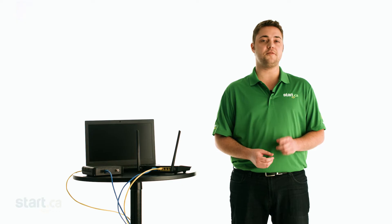Now it's time to configure your router. Begin by checking the documentation that came with the router. In most cases, you'll be directed to open a web browser such as Google Chrome or Mozilla Firefox, and then type a specific IP address or web address into the address bar.